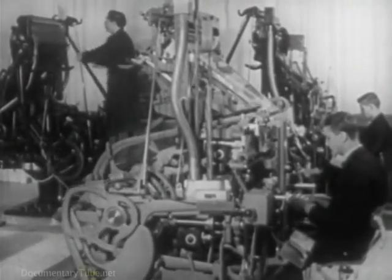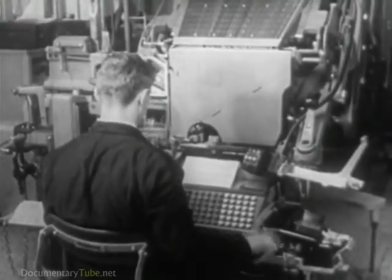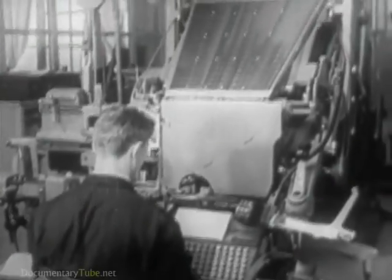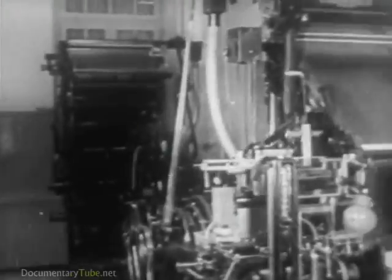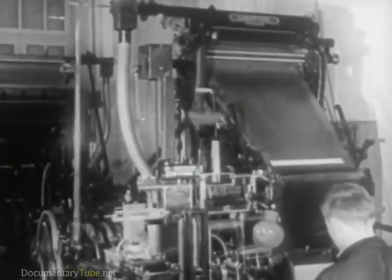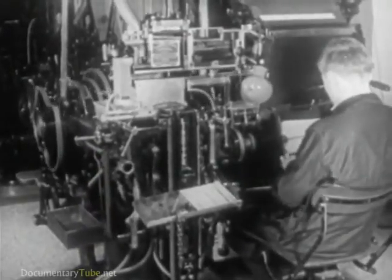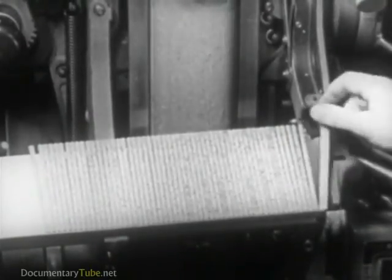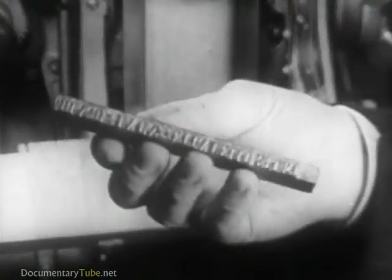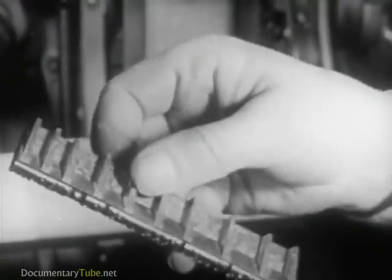Automatic typesetting of complete lines. These are the intertype and linotype machines, which are essentially the same, except only in the vast assortment of models designed to perform the particular needs of various types of special jobs. These composing machines produce type cast in complete lines or slugs. Here is a slug or line of type turned out by these machines.